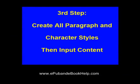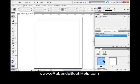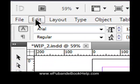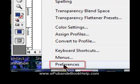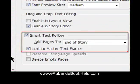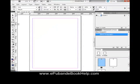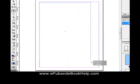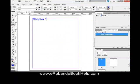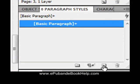Third step: create all your paragraph and character styles, then input the content. First, set your preferences — go to Edit, then Preferences, and we're setting our type preferences. Uncheck 'Use Master Text Frames' since we're not using them, and check Smart Text Reflow — actually that should be Auto Flow, not reflow; reflow is what happens in the eReader. Using the text tool, create a text box, type in some text, then create your first paragraph style by highlighting that text and going to the Paragraph Styles panel and hitting the new style icon.